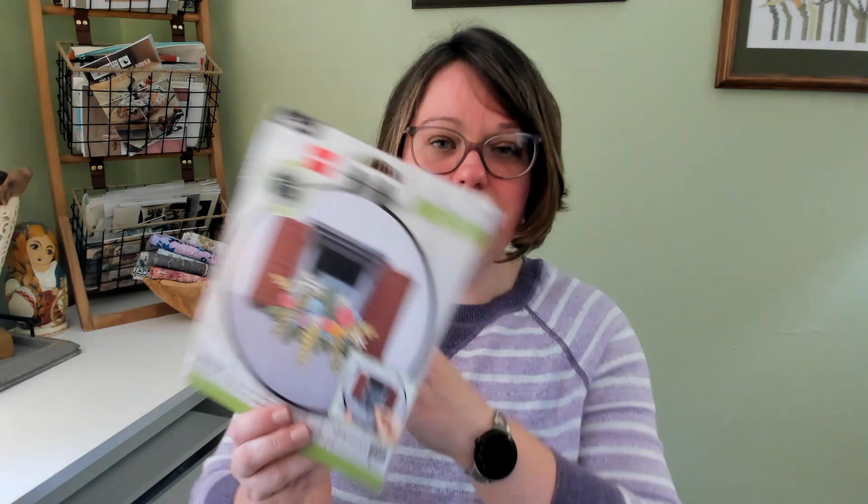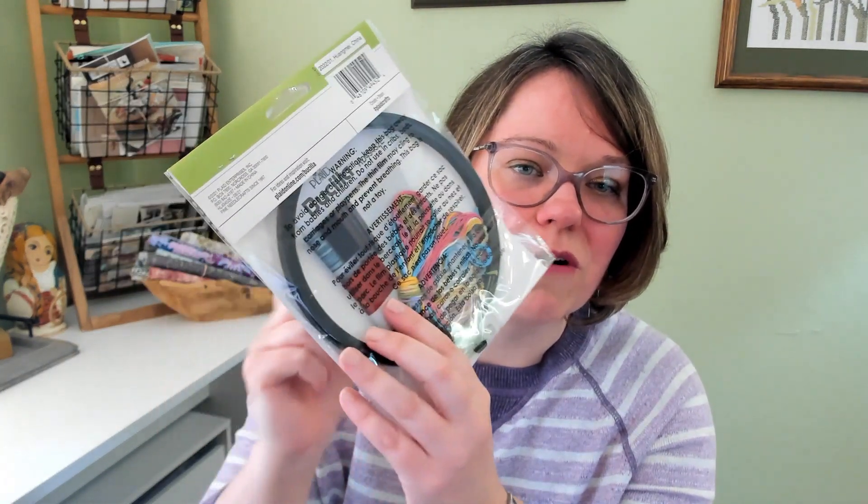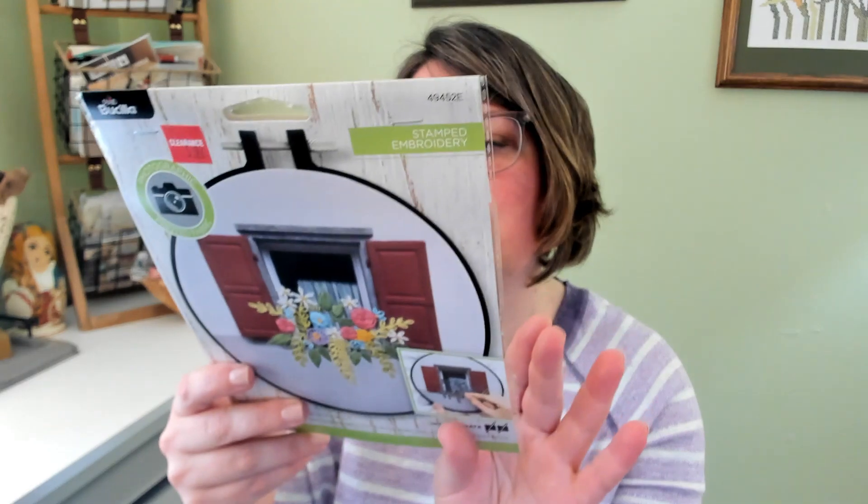This is another one I picked up very recently at Joann's, and it has a printed background that you then stitch on top of. I've seen it there a couple of times and hesitated to buy it, in part because the cover image is very pixelated, but I find that the actual printed piece is much more realistic looking. And hey, it was on clearance — so why not?